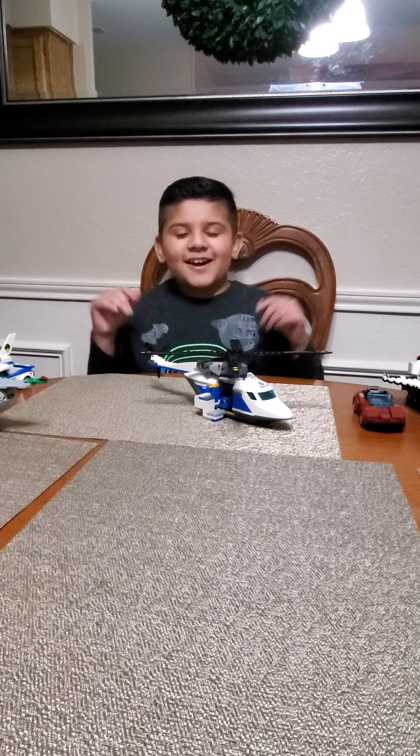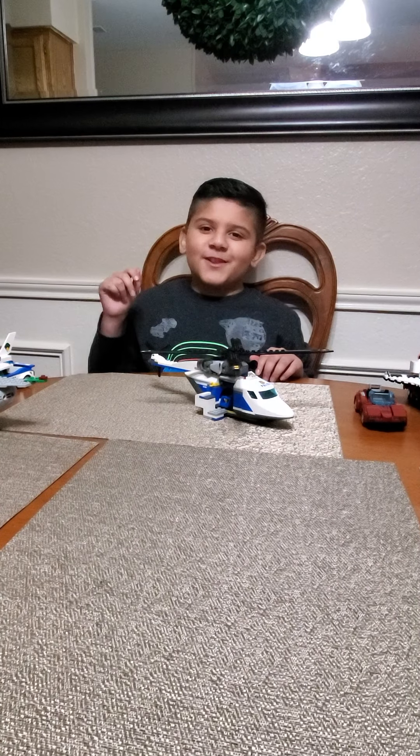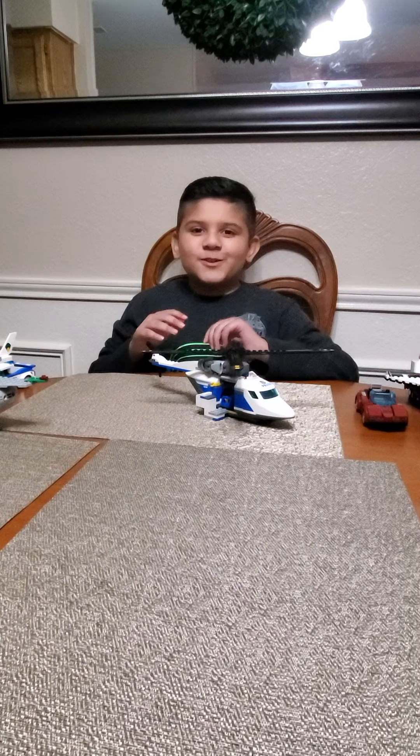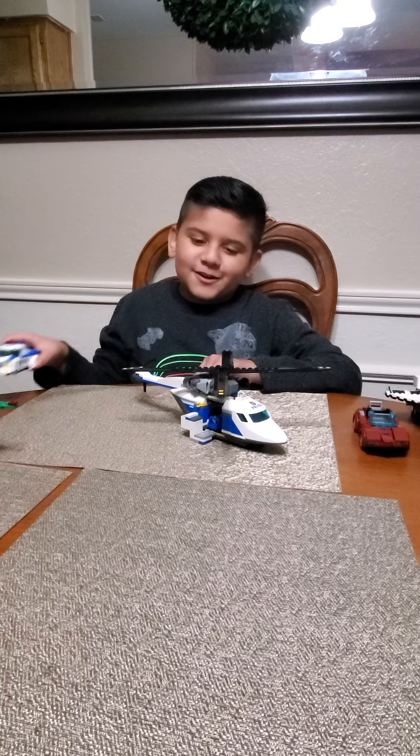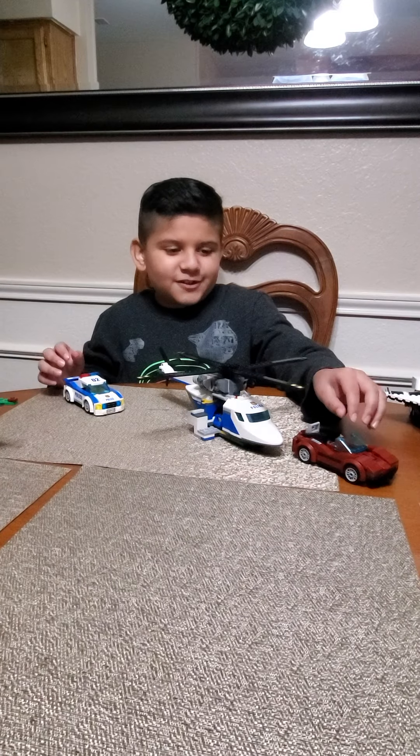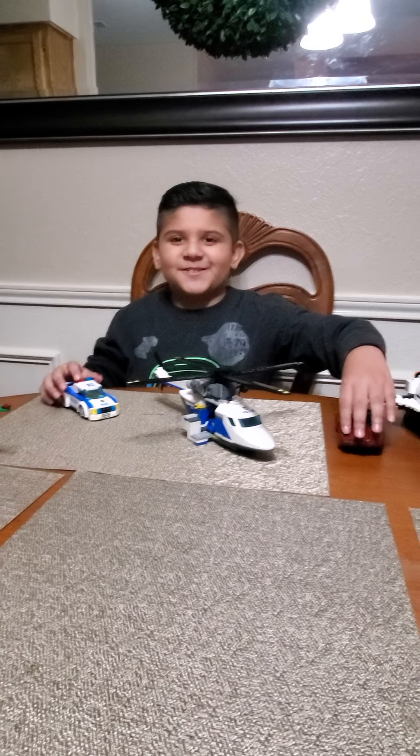What's up everybody! Today I am going to do a video of Lego City. First, this is going to be the police set where a helicopter and a cop car will be chasing a robber's car stolen from the dealership.